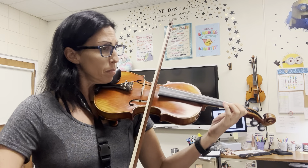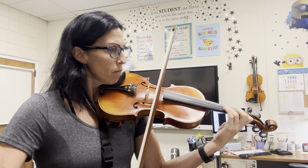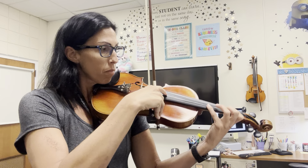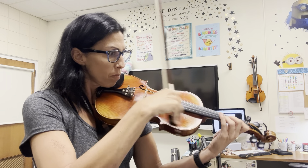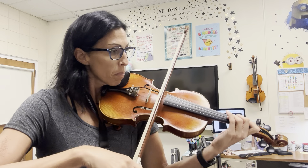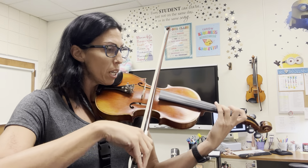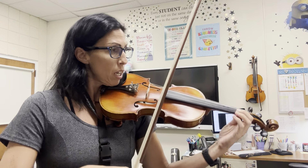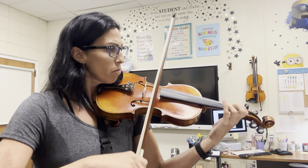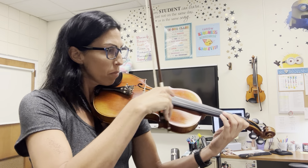And we repeat. [Repeat plays] Here's C... Here's D... [D.S. return] One, two, one, two — back to B. Ready, go. [Section B plays again] Here's C. Here's the Coda. [Coda plays]